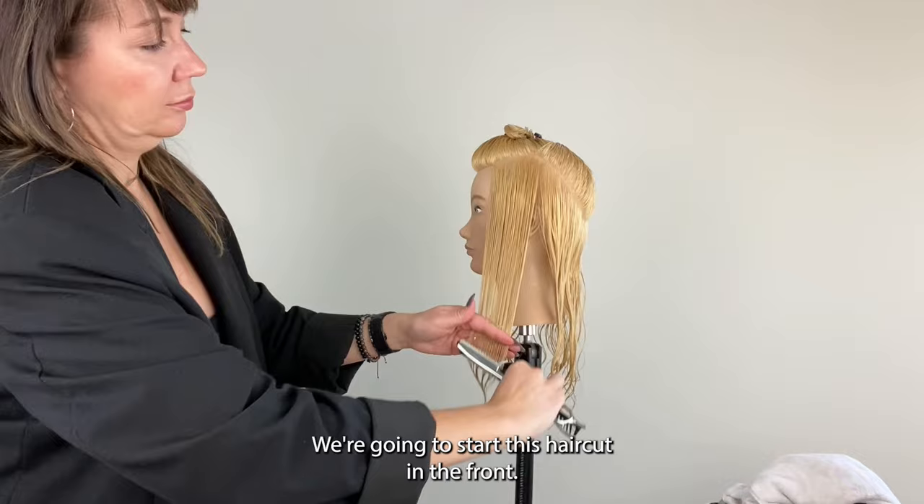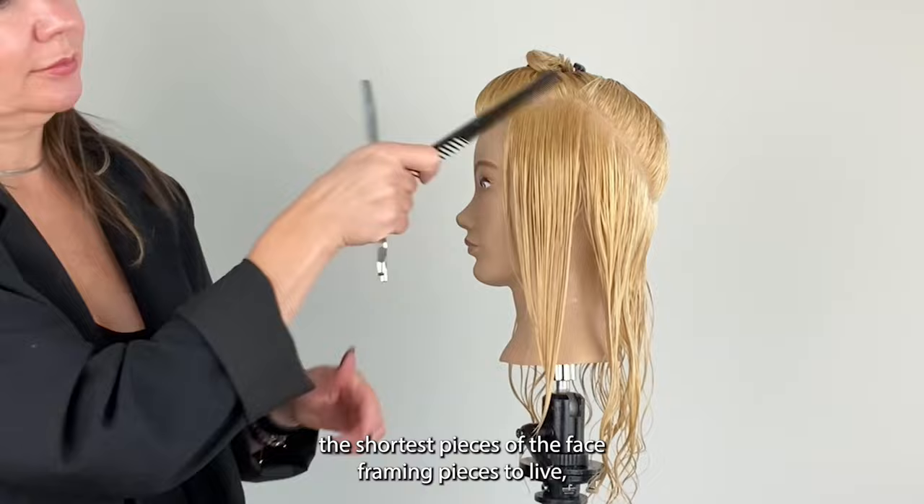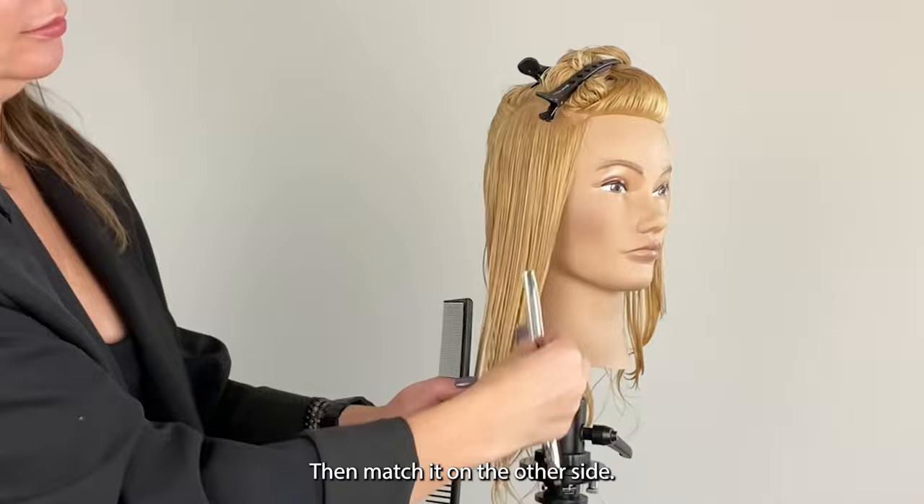We're actually going to start this haircut in the front. So after consulting with your client, decide where you want the shortest pieces of the face framing pieces to live. Then using vertical strokes, work with your razor from front to back. Then match it on the other side.